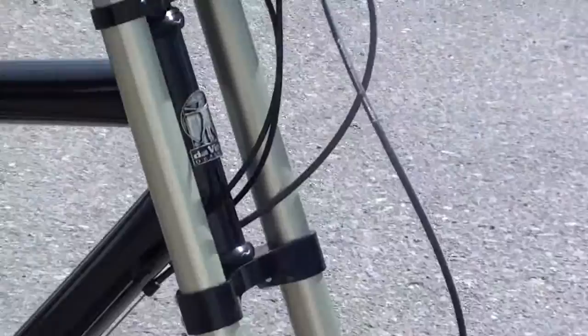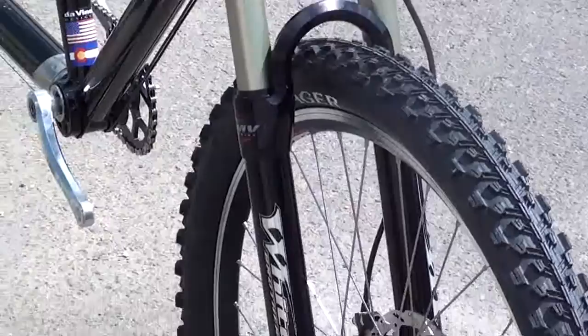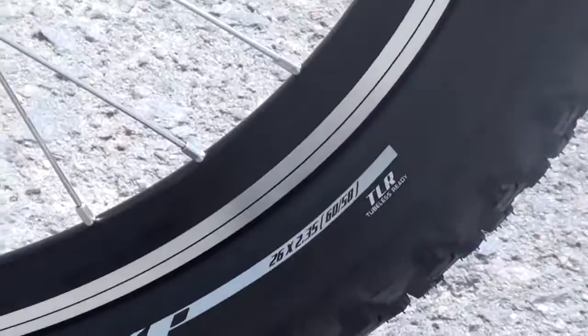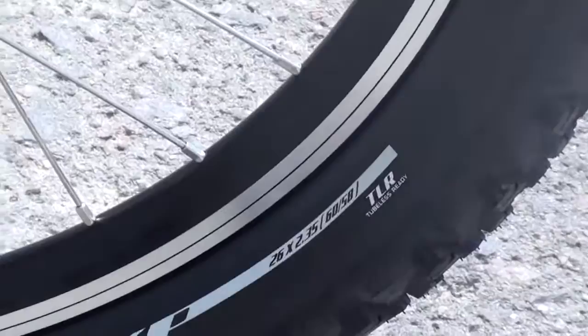This one has the White Brothers dual crown fork on it. It also has the Bontrager FR3 EXT tires, 26 by 2.35 — so some big off-road tires on this bike.